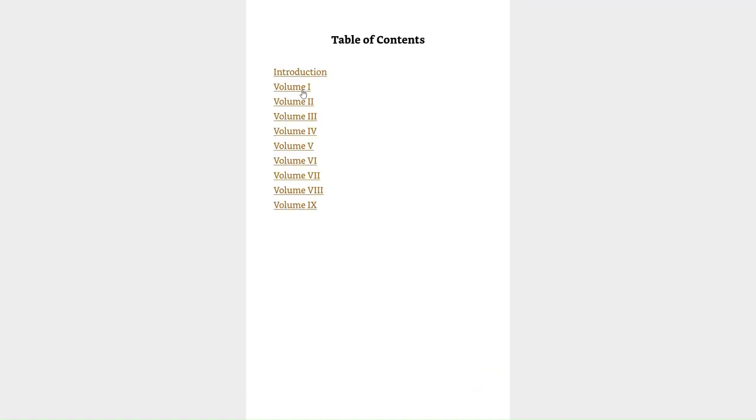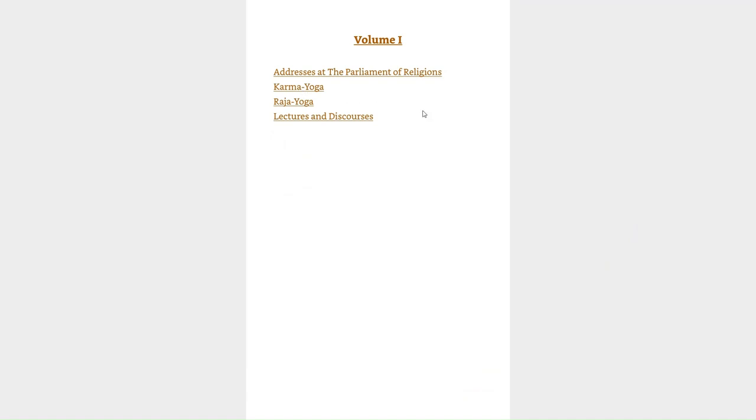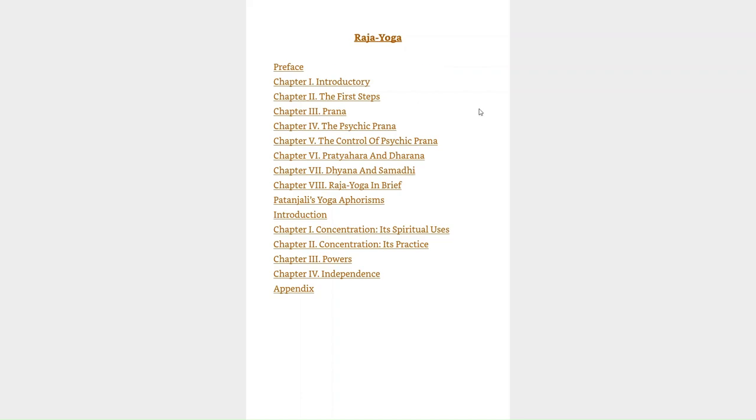In volume number 2 you will find not only the address of Swami Vivekananda in the Parliament of Religions, but it also contains two books written by Swami Vivekananda while he was in America: Karma Yoga and Raja Yoga. It was Raja Yoga written by Swami Vivekananda which made Yoga popular in Western countries.